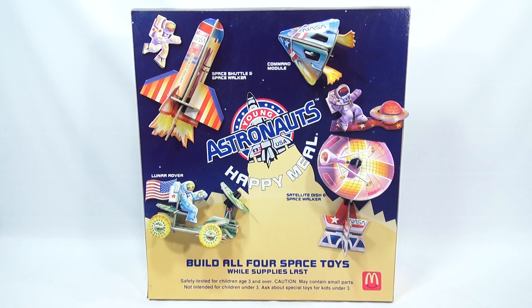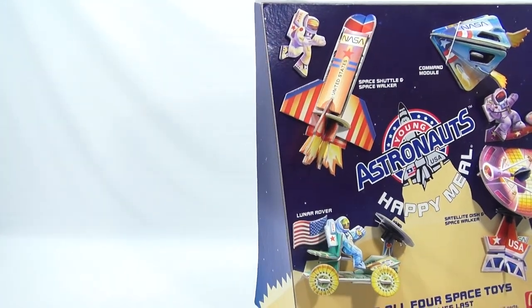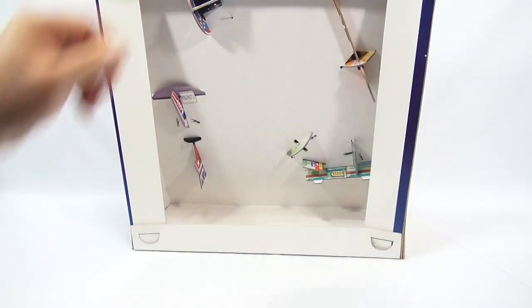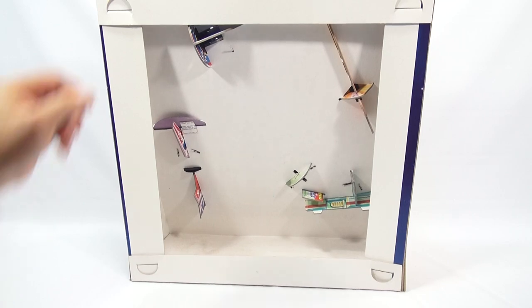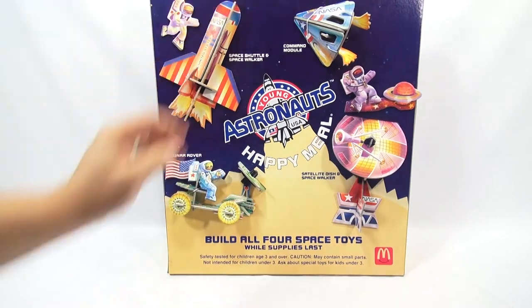We happen to have the full display back from 1991. It is a four-toy set for young astronauts — you get the Space Shuttle and Space Walker, the Command Module, the Lunar Rover, and the Satellite Dish and Space Walker. Now, looks like a pretty cool display. I'll give you a quick look at the side so you can see it's dimensional, and then the back is just an open back where you can see the toys.